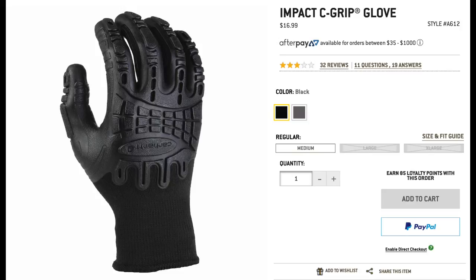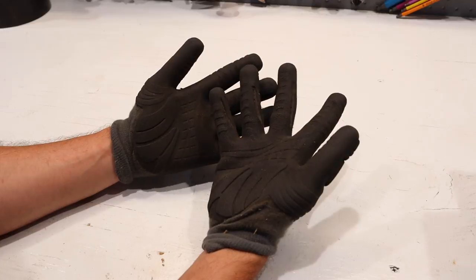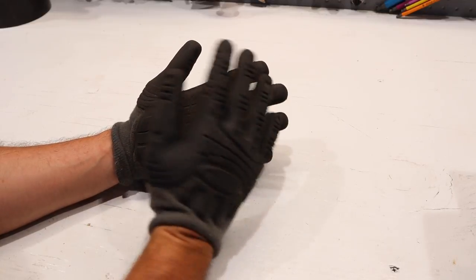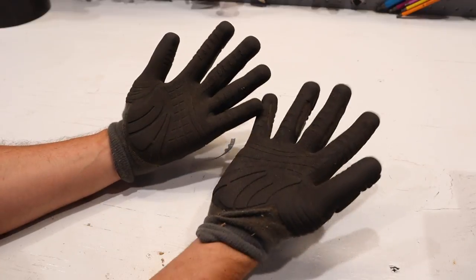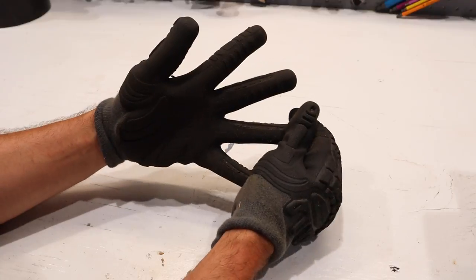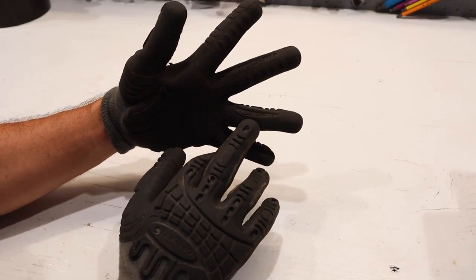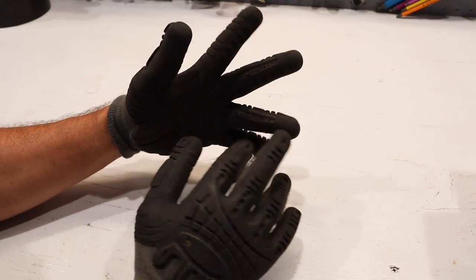These have been through almost three full seasons of firewood cutting and they show a lot of wear and tear, but firewood cutting is one of the most brutal things that you can put a pair of gloves through. I am starting to see a little bit of separation from the rubber and the fabric opening here in the fingers.